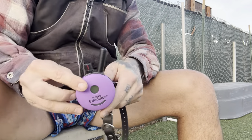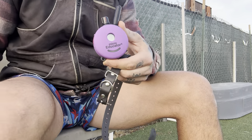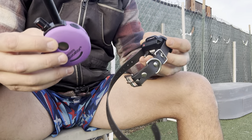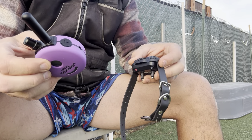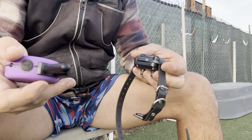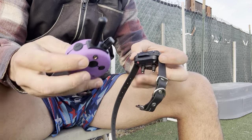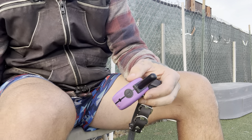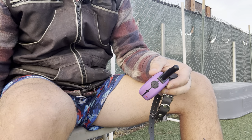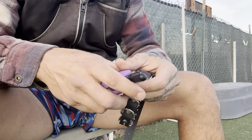We have the remote, which looks like this, and this particular system is probably one of the more user-friendly systems available. For the money, there's probably not a better system that you could buy. This is by eCollar Technology. You can check them out on Instagram at eCollar Technologies, or go to eCollar.com, and I believe that's their website.